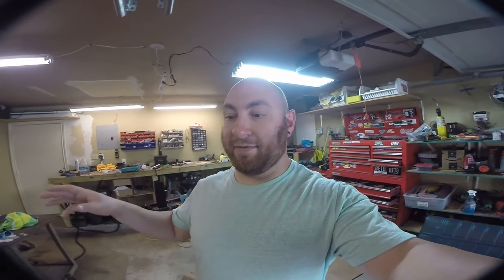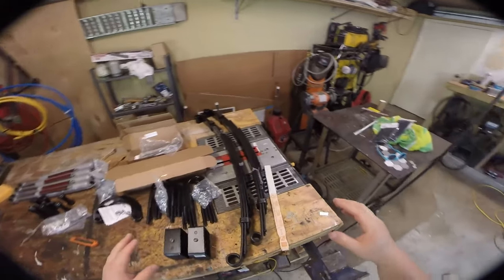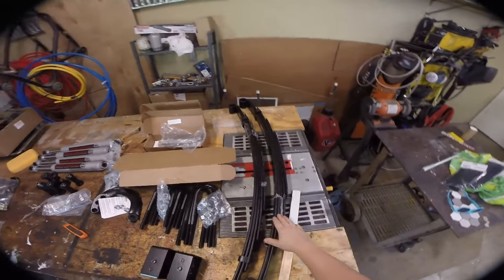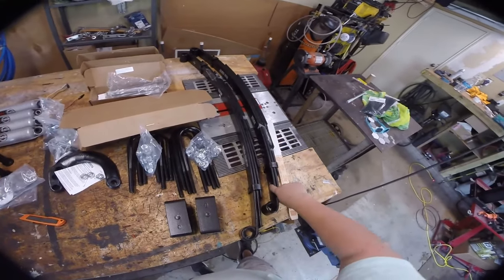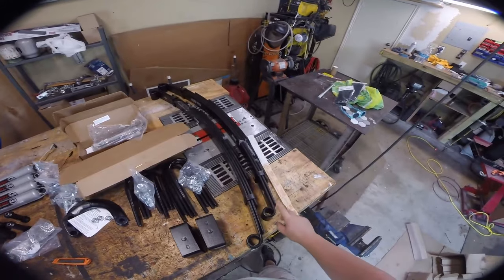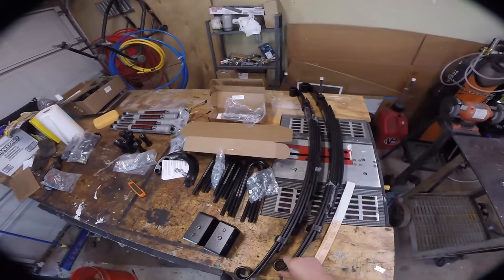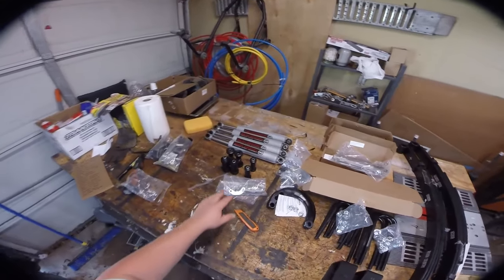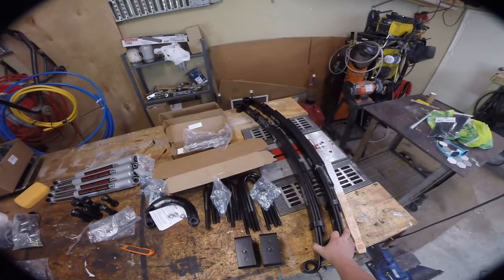I'm going to go through everything that's here. I have everything unboxed on the table behind me and we'll quickly talk about what everything is and why it's part of the kit. Starting from this end of the table, we have two front leaf spring packs. As you can see they're marked with a plus on one end — the plus goes to the rear shackle because it's slightly smaller. We have new bushings for these leaf packs.